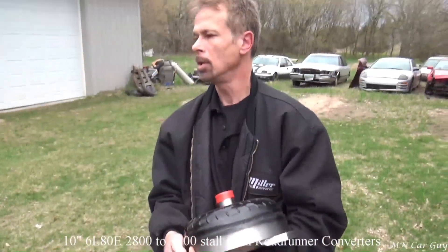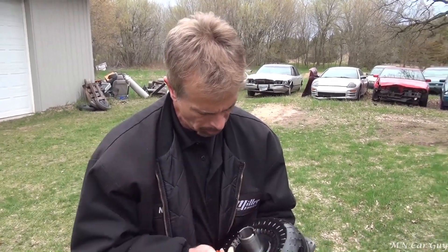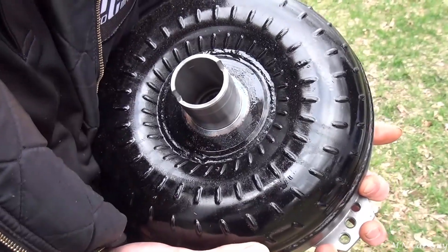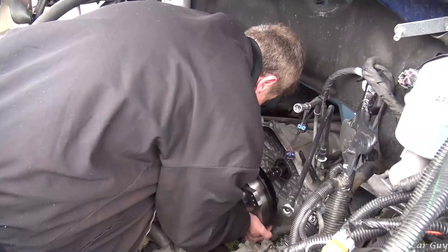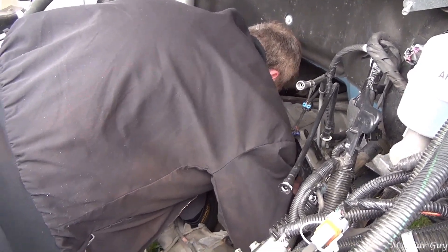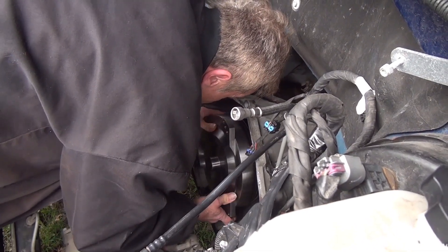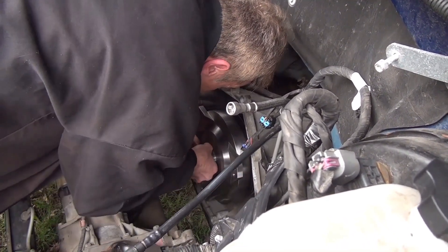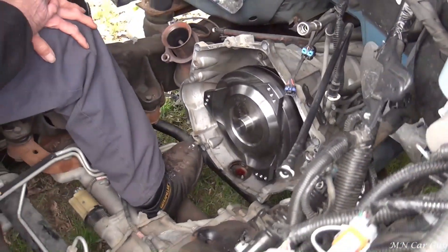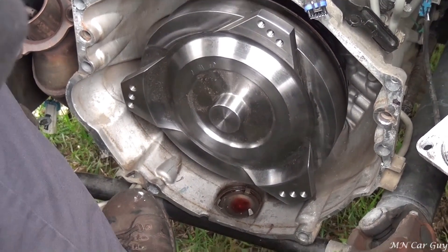We saw on a show where the guys bolted the torque converter to the flex plate, and then they said, 'Oh yeah, it's gotta go on the transmission.' What in the hell. So this is a dry test fit to make certain that the converter will fit in there. So far so good — and we are in. That is a beautiful piece; they machined this very well. Hopefully one of the three holes is going to line up with the flex plate bolt hole. This is kind of a universal application, so we'll see.